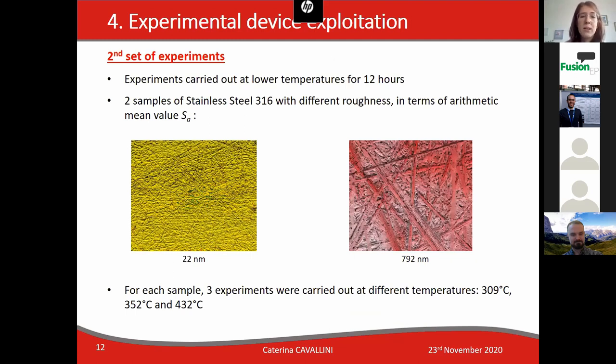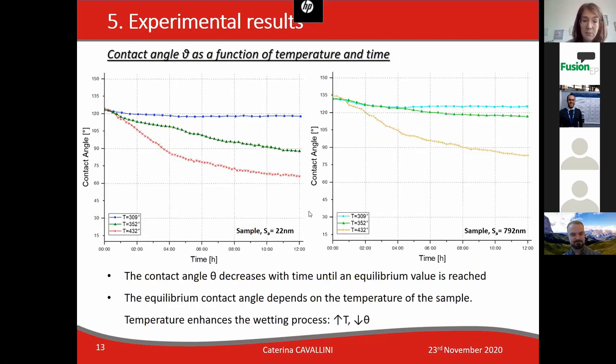The second set of experiments was carried out at lower temperatures and each experiment lasted 12 hours. Two samples of stainless steel with different roughness values were prepared, as you can observe in the image. For each sample, three experiments were carried out at different temperatures, which are the ones listed in the last row.